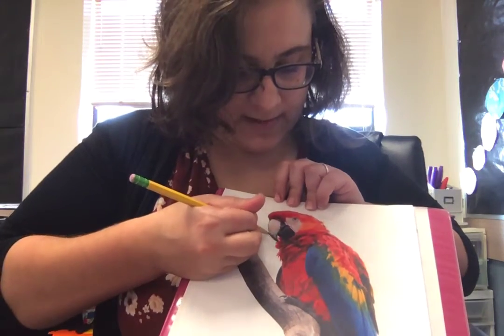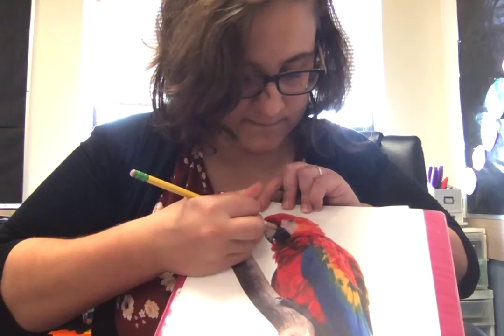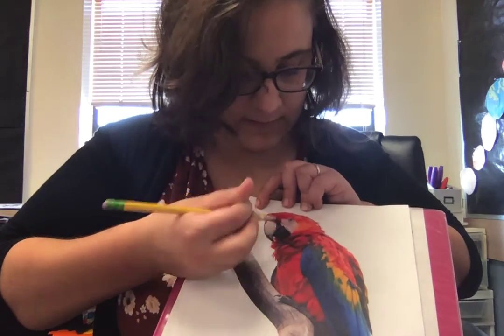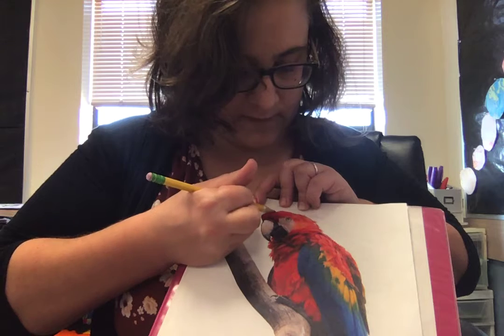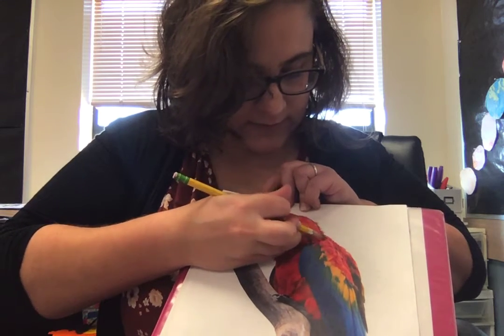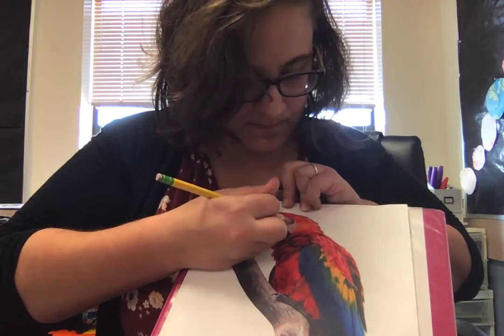And trace the lines that you want to trace. And what you'll see happen is, because there's graphite on the other side of the paper, it's going to transfer over onto your new paper. I'll show you.